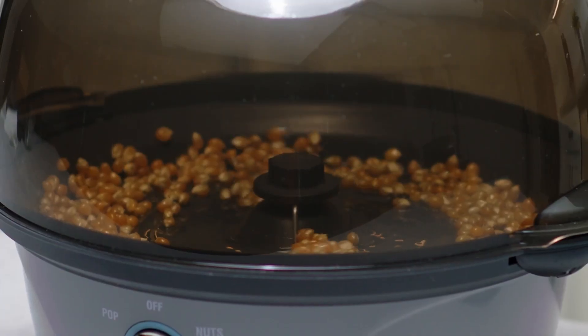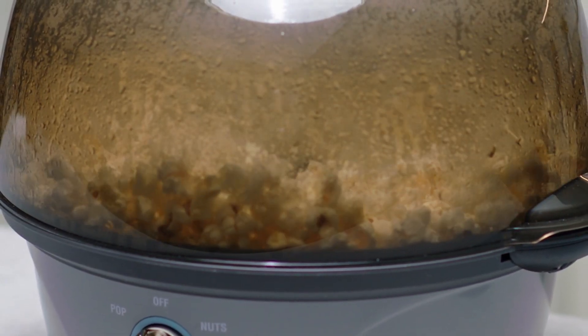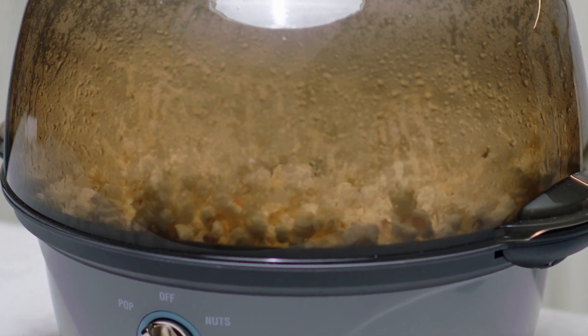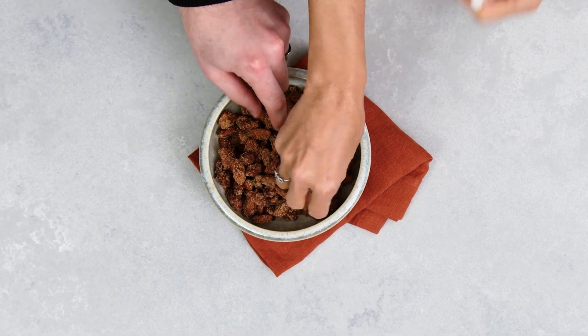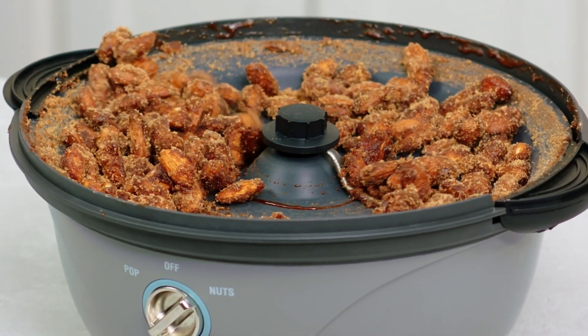The stirring rod keeps the kernels or nuts moving so everything cooks and gets coated evenly, which means you get better tasting popcorn than you do in the microwave and flavorful nuts without the clumping. The cooking plate heats popcorn or nuts to the right temperatures so they don't burn.